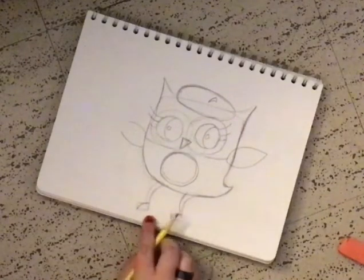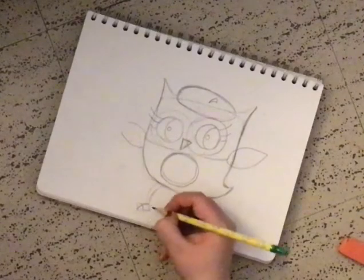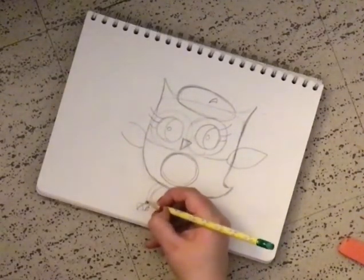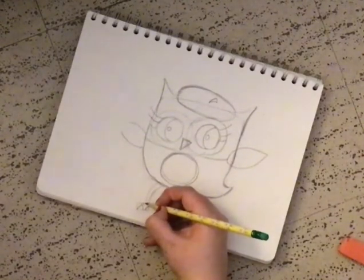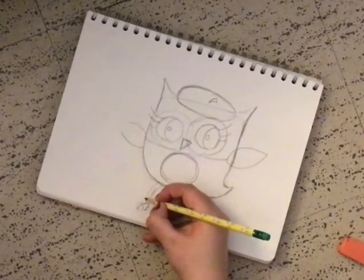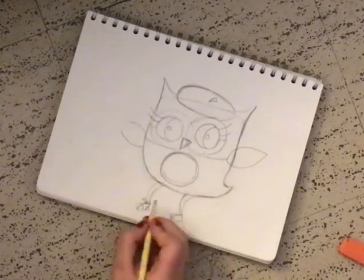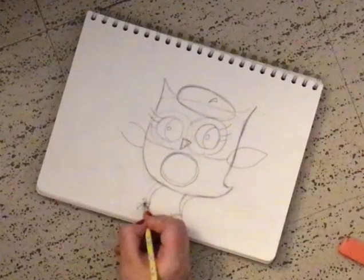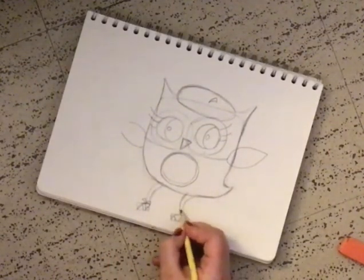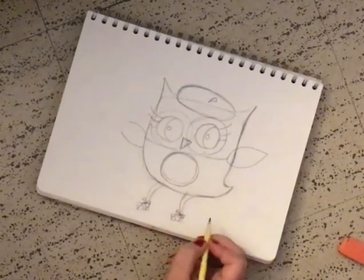Now let's get back to the shoes. As we can see, it's got a little curve here, and a little curve here. And to make the — the shoelaces, we're gonna go here like that, and here like that. Just tiny little triangles, and then two little lines. And we're gonna do the same thing to this one — two triangles, and two little lines.